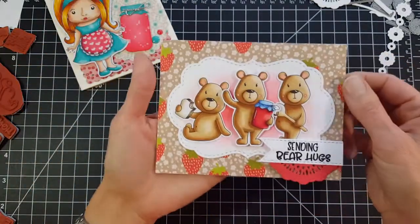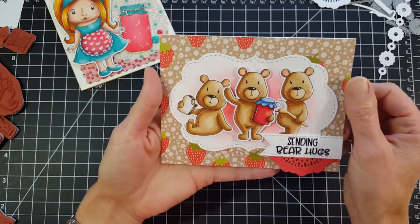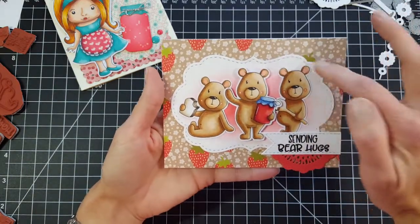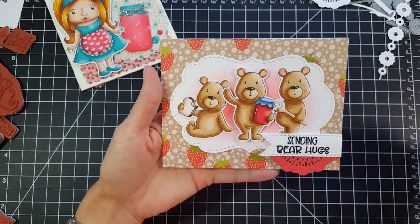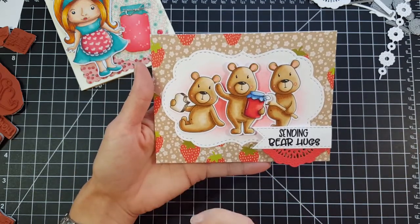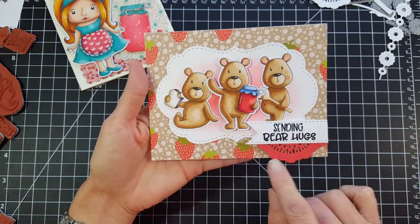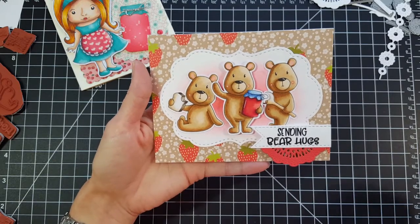My next project features those adorable bears from Berry Special. They're just so sweet and so fun to color. I've used the largest die from the Nested Frames large die set and they just fit on there perfectly. I added a little bit of Distress Ink behind them to help them stand out. Down here for my sentiment, I added the half doily to help my sentiment pop, and then I die cut the sentiment with the Long Flags die set.